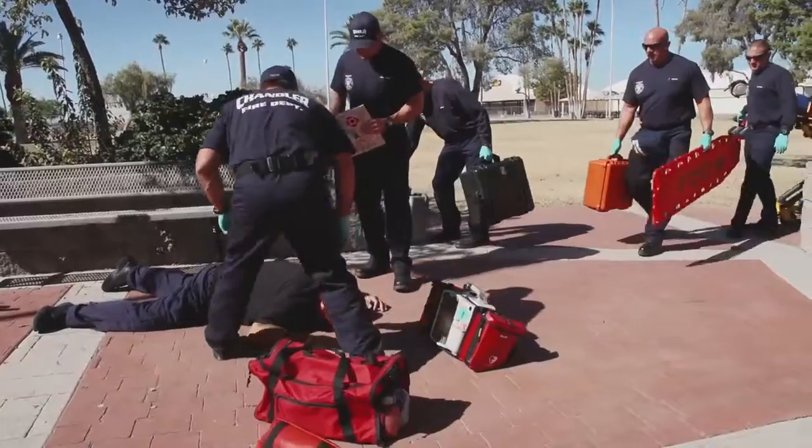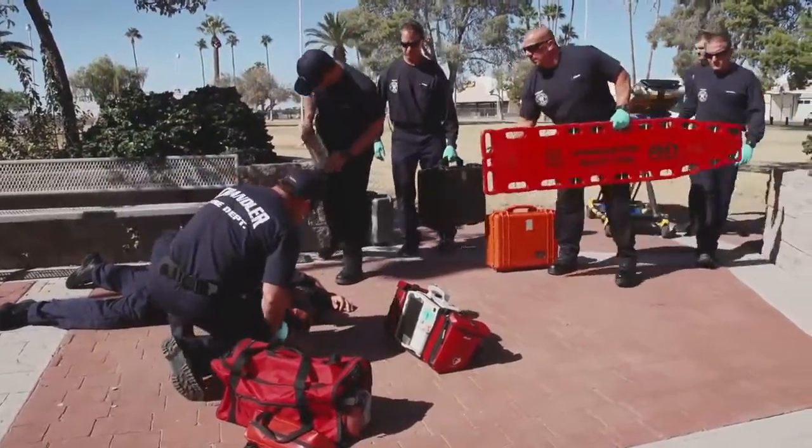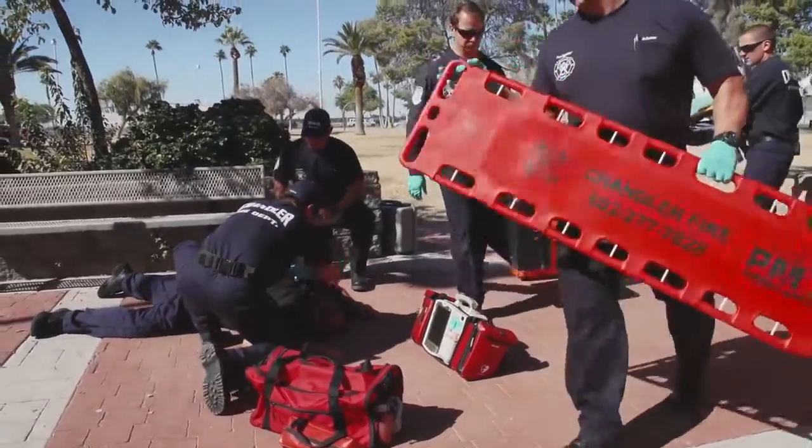Mike, what do we have down there? Looks like a gunshot wound to the head. We'll go ahead and clear the rest of them.